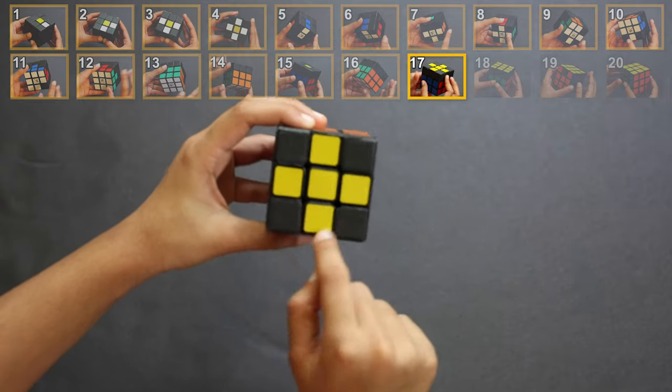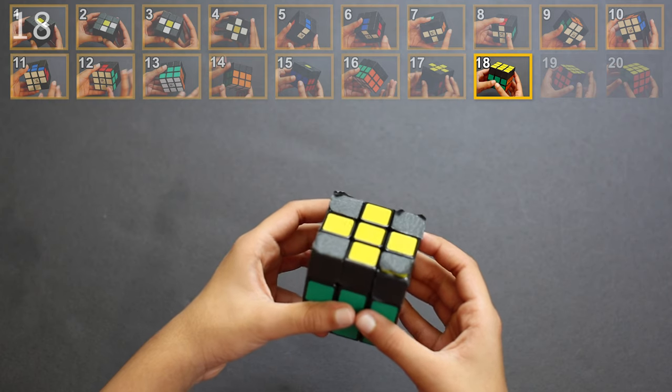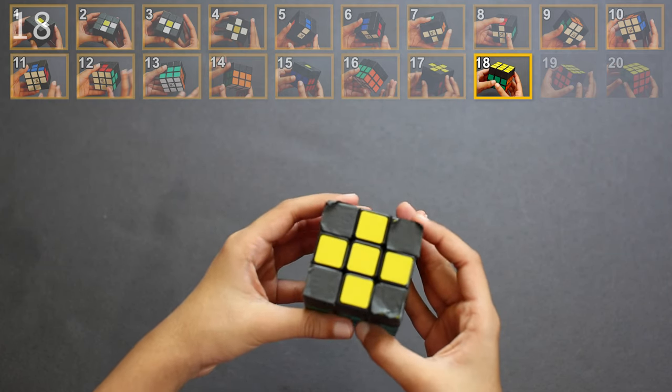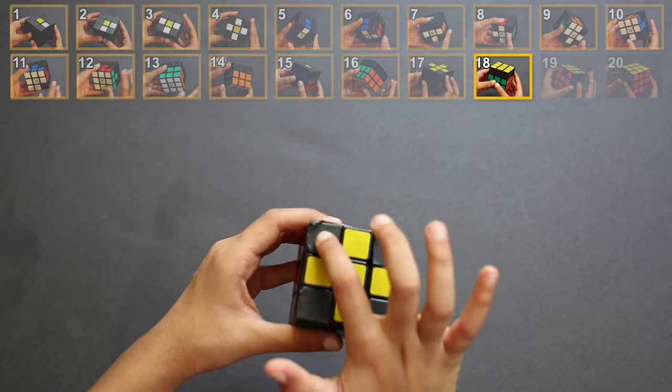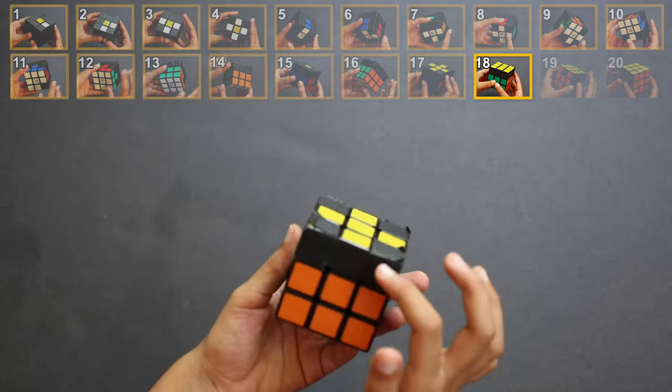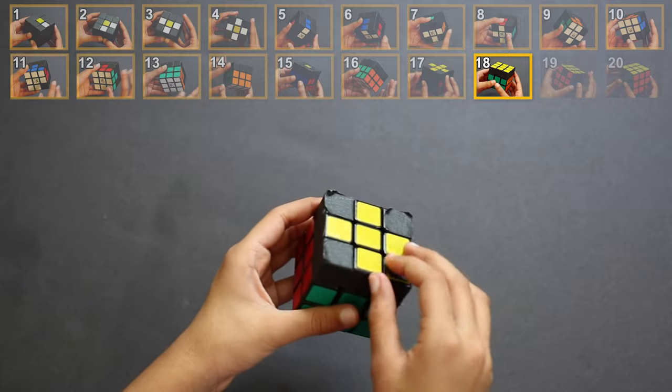At the end of step 17, you should have the white face complete, the second layers all done, and a yellow cross. Step 18: yellow corners on top. The goal is to get four yellow corners on top — it doesn't matter what the other colors look like. In the end it'll look like this.